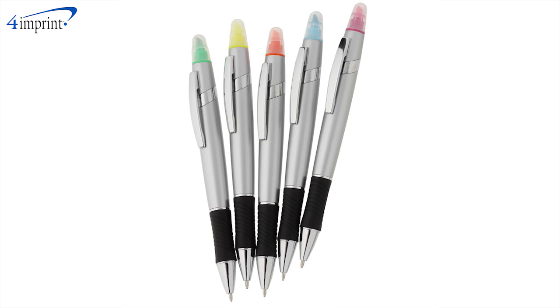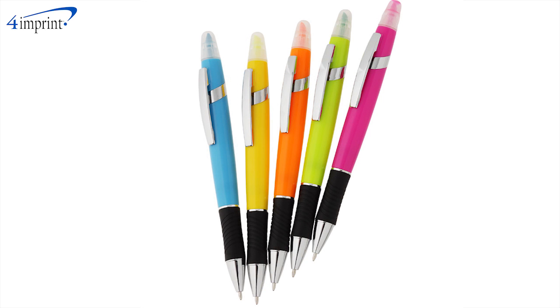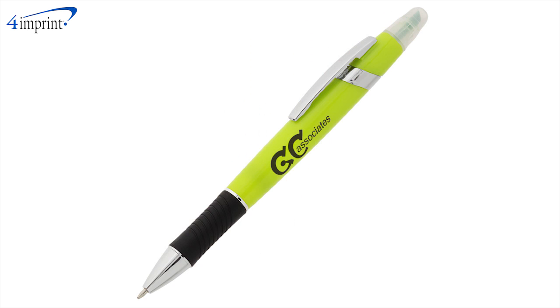You also get your choice of barrel colors — either silver with your choice of highlighter colors, or a variety of opaque colors to choose from, where the highlighter matches the barrel color. Your price even includes your one-color imprint on the barrel.